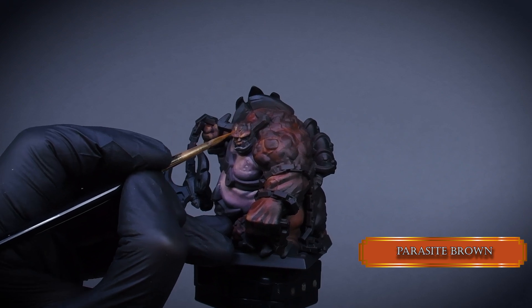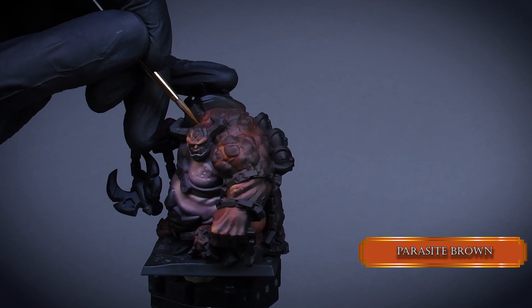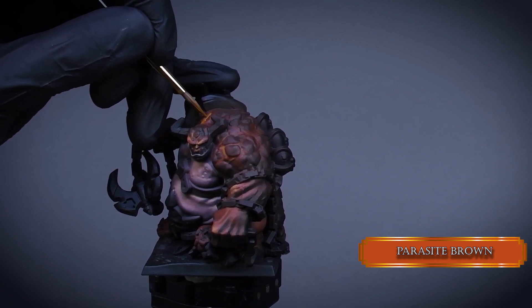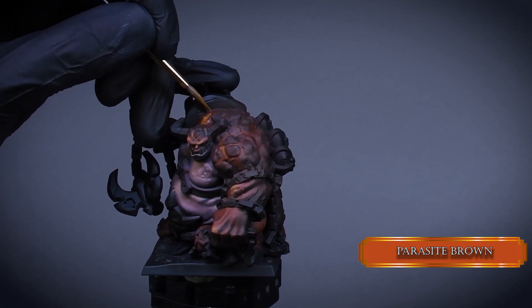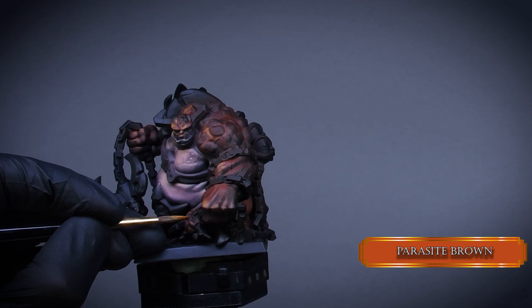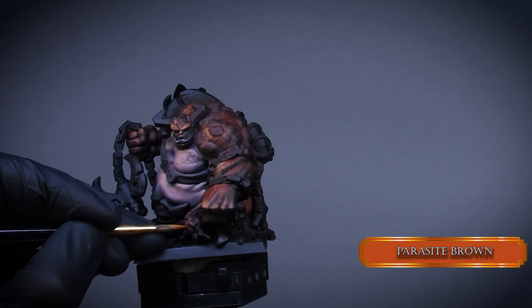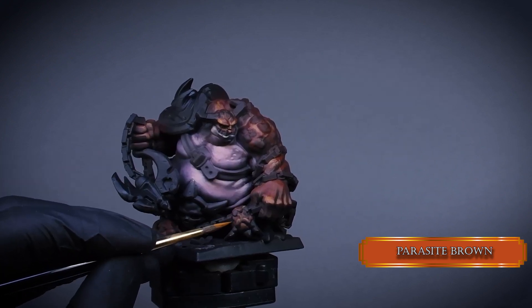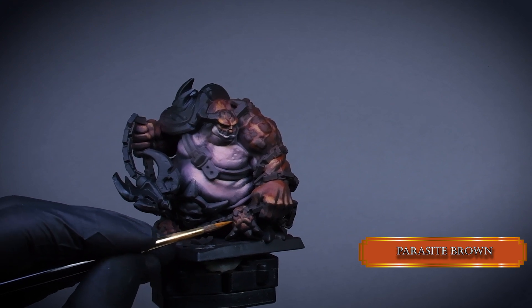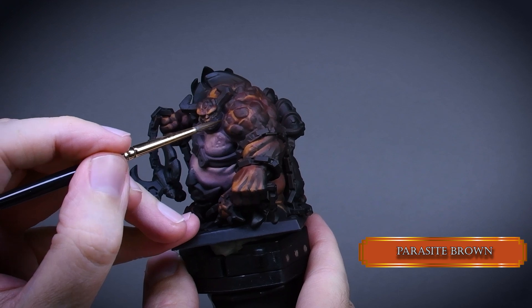I just realized the little minions under him are not a decoration of the chains, but alive creatures. So I guess these are his little demon spawns, so I use the same browns and oranges to paint them. After the sketching is done I blend the colors the same way I did in the previous step.